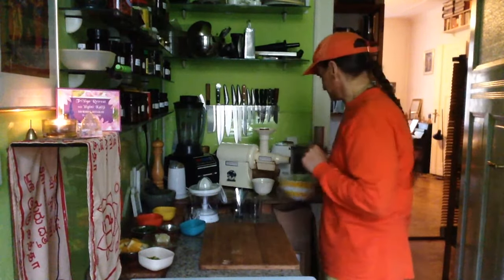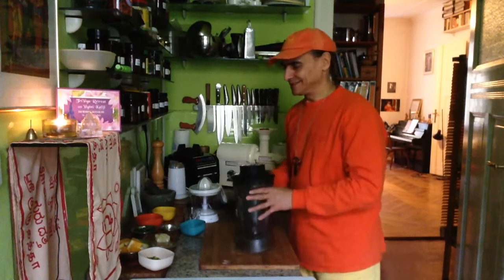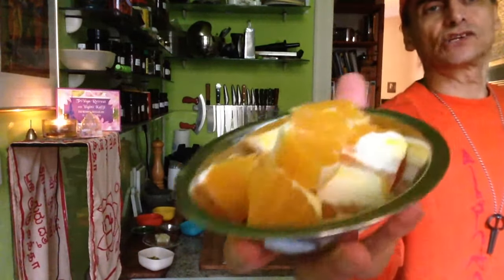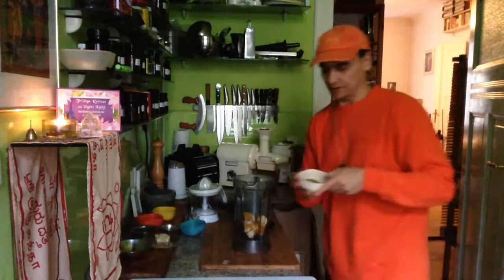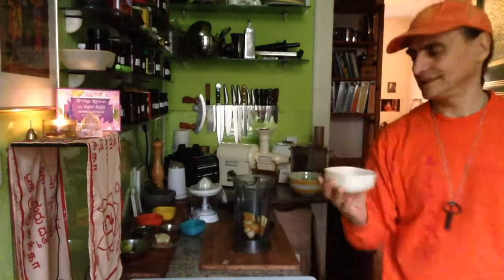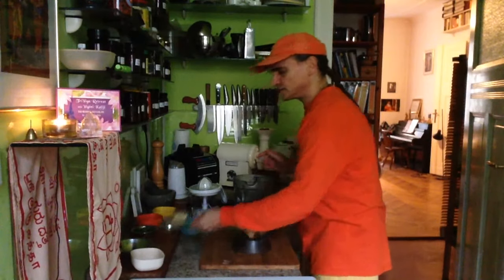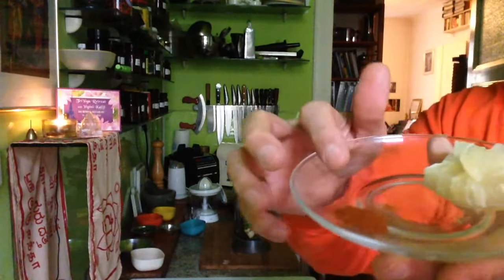Now I make a dressing. First, I put an orange in the blender. Here I have one orange, a nice large one, just peeled and cut into pieces — just to blend it. Some pistachio nuts — I've found some inexpensive ones at Iranian shops. Not too many, just to make it a little bit creamier. And a lot of chili, or cayenne pepper to be precise. Here you see cayenne pepper.